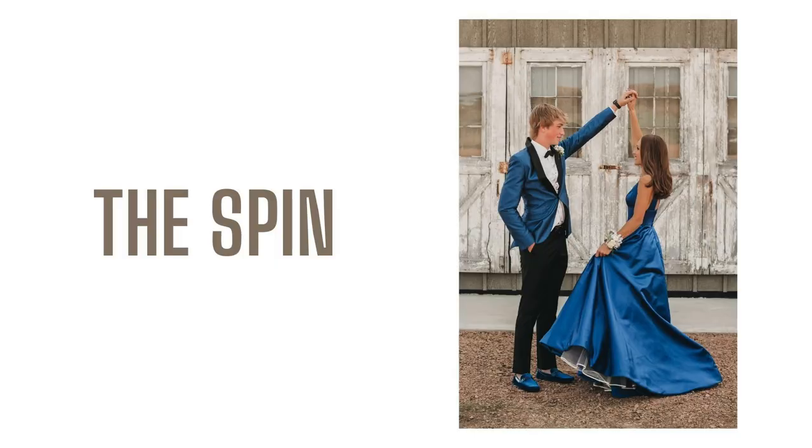The very first pose we call the spin. As you can see with the spin, the girl is on whichever side she wants. She's holding her dress out if she can, depending on how tight her dress is. She slowly spins around, looks up at her date, and then looks down at her shoulder as she spins very slowly. We always tell her to spin in instead of out — it just looks better that way.